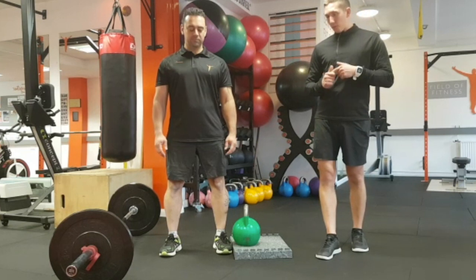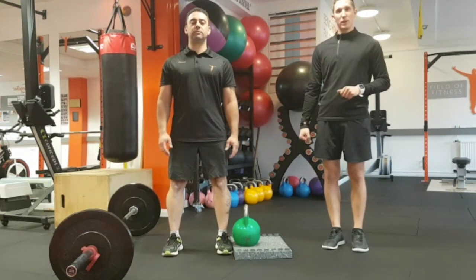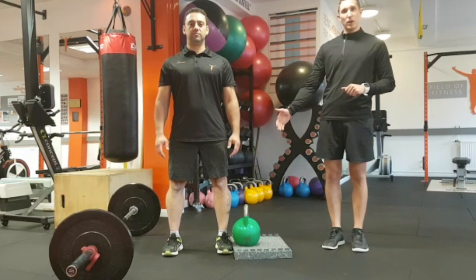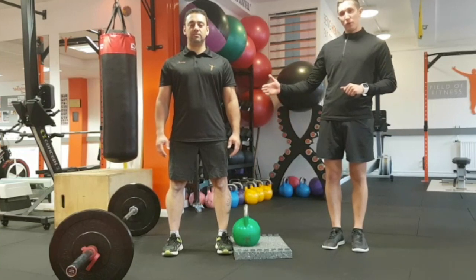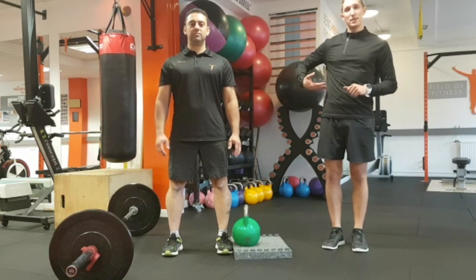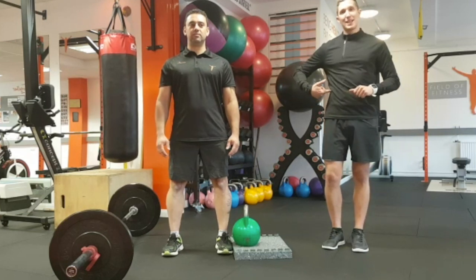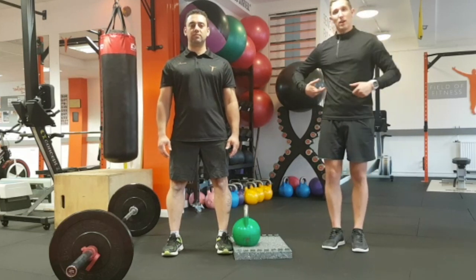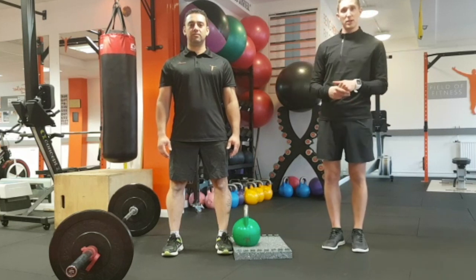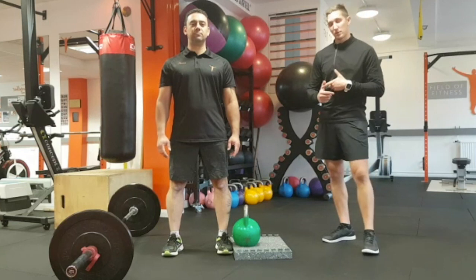So why the suitcase deadlift? As you might carry a suitcase, you have the weight on one side, so all we're going to do is load one side of the body. You're going to go through normal deadlift mechanics and it's going to be challenging the core on the opposite side of the weight. The reason we do this is it's going to really strengthen those lateral muscles in the trunk, i.e. obliques and the transverse abdominus, and it's going to really strengthen those spinal stabilisers as well.